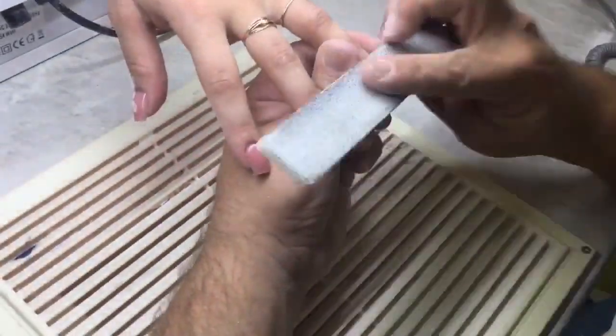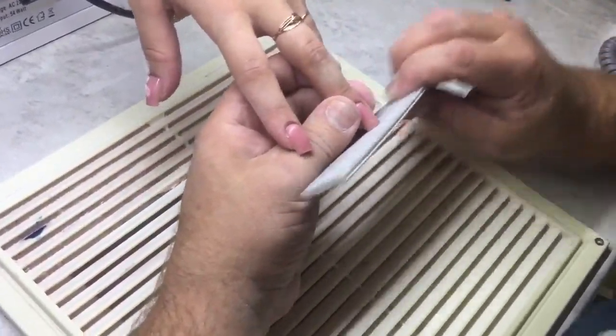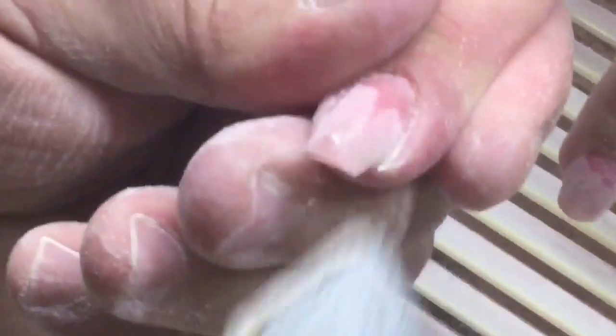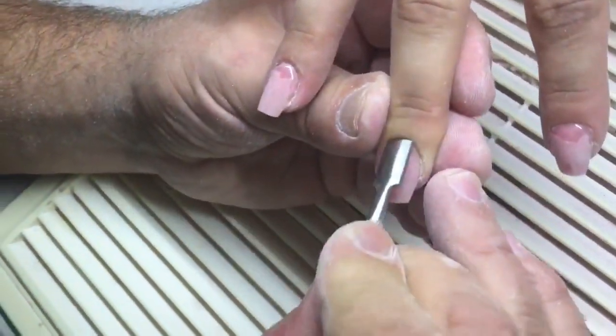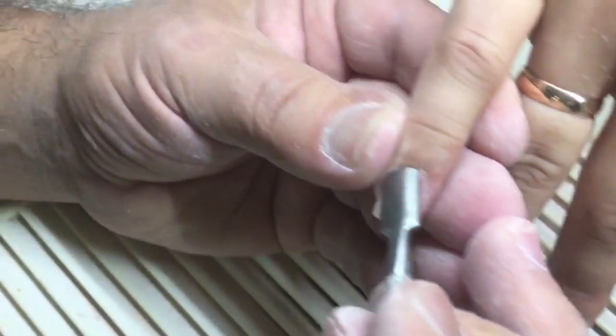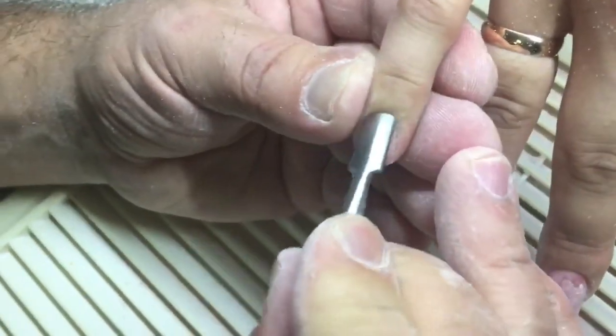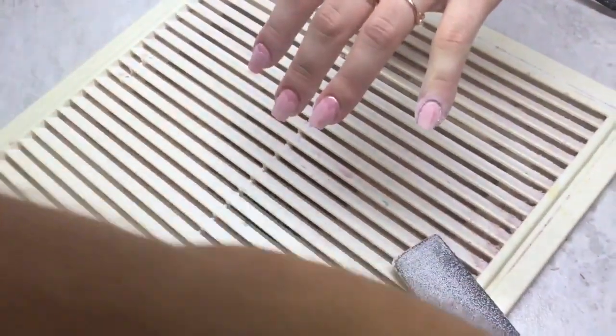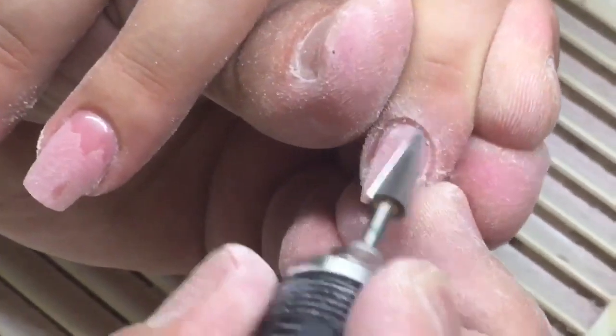Now I'm proceeding with shaping the nails. First you should correct the shape, working with each side to make the side walls flat. After shaping from the top and rounding them, we can again roll down the cuticles.